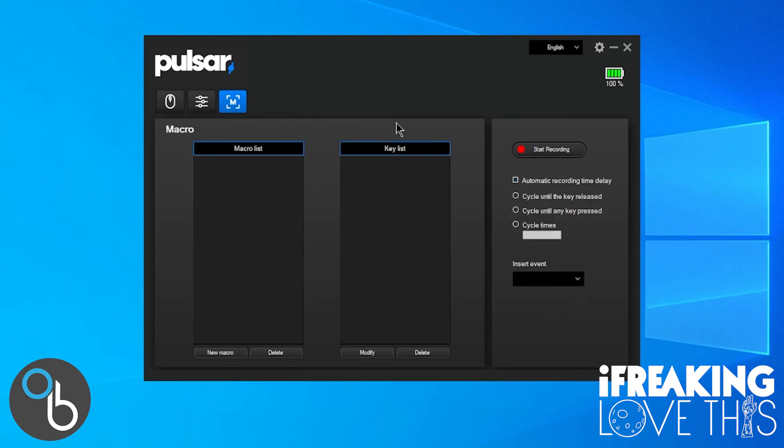There's also a macro section where you can record and program your mouse to perform sequences of actions — most macro systems are pretty self-explanatory. The software doesn't take up much space or resources, and since everything is saved on the mouse itself, you can shut down the software and don't need it running in the background, even though it's already really minimal.